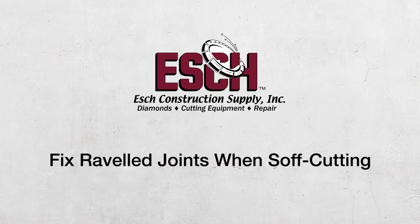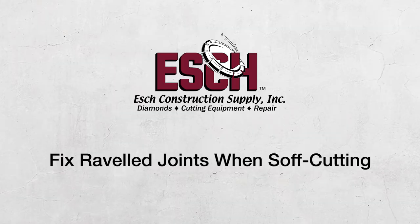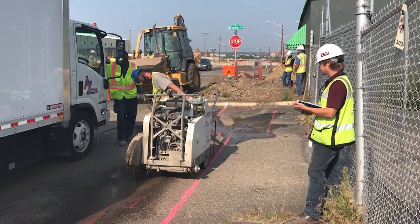On today's episode of Coach's Corner, we're going to tackle the issue of ravel joints when soft cutting. To get started, we're going to talk to Max Mork, a sales specialist here at Edge Construction Supply. Max, why don't you tell us what causes raveling in joints?